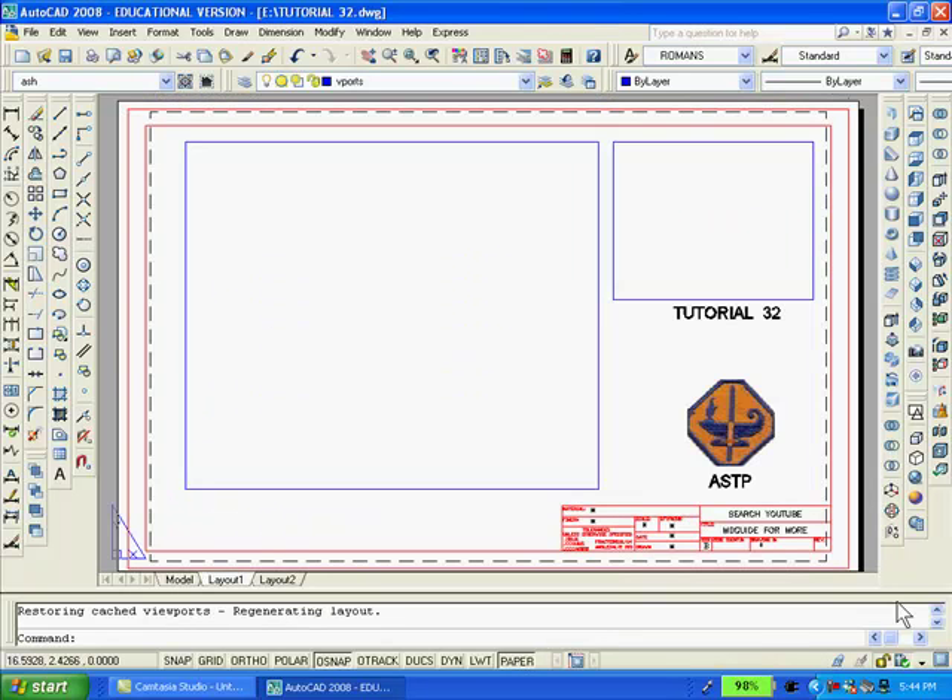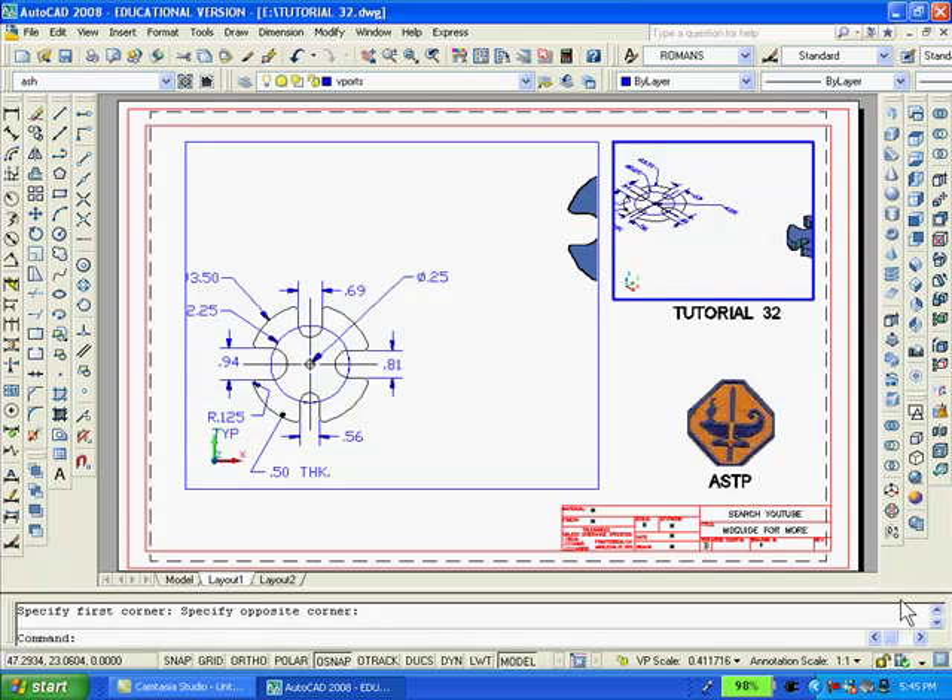As you can see, my template rectangles are still there, even though they really aren't necessary. Now, to create the two viewports, I'll use the MView command and select two diagonal intersections to create the larger and smaller viewports. I'll double-click inside the smaller viewport, switch to southeast isometric view, and then pan and zoom to enlarge the solid model. To get back into paper space, double-click outside the viewport.